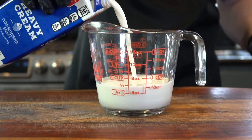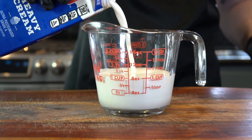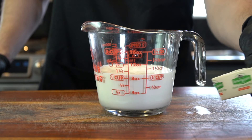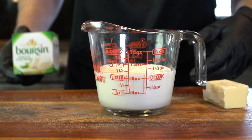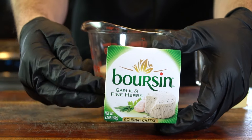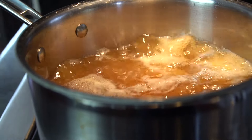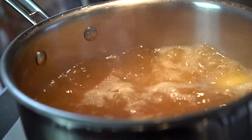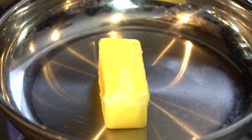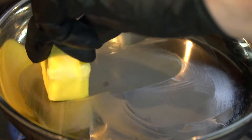While those potatoes are boiling, we're going to get our cream mixture ready — one cup of whole milk and a half cup of heavy cream along with a half stick of butter. And the star of the show, my secret ingredient: Boursin garlic and herbs cheese. That stuff is phenomenal, guys — you have got to try it. It's worth the price of admission alone and will make your mashed potatoes so much better.